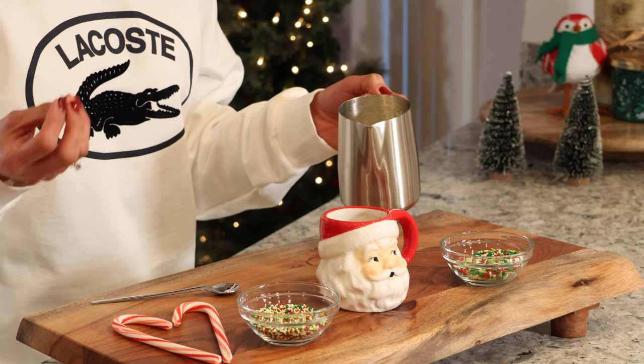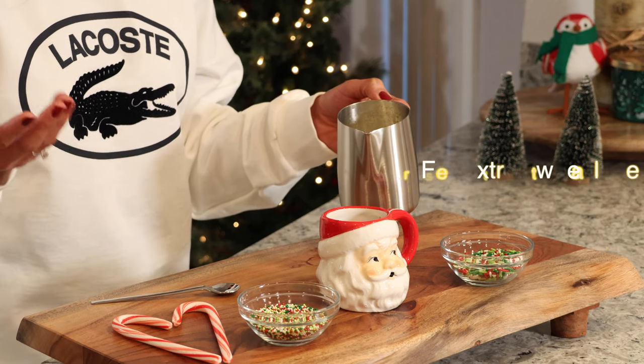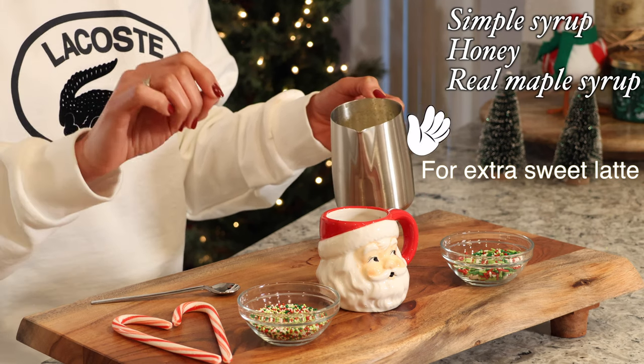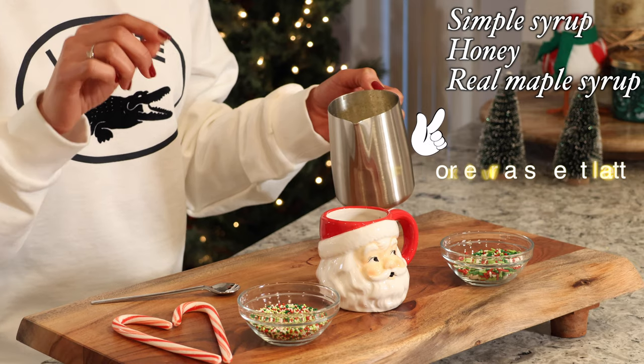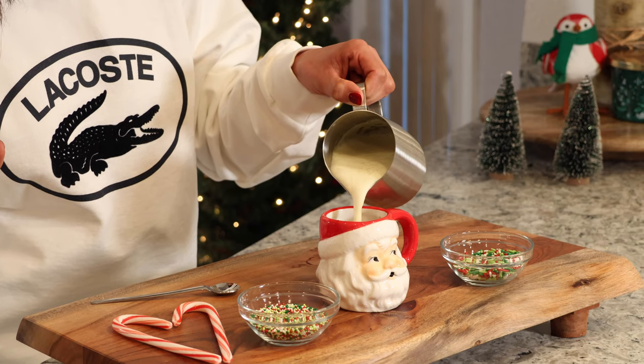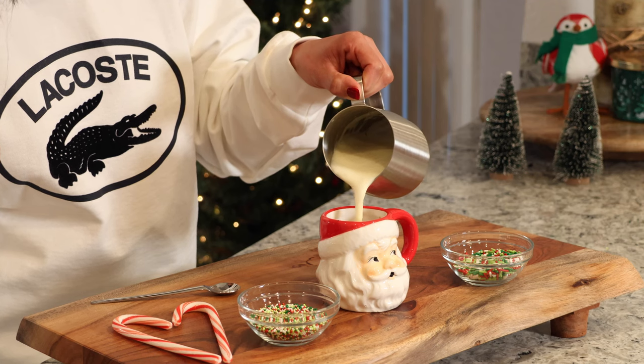Unless you really like a very sweet latte, then feel free to add a simple syrup, or maybe honey. Real maple syrup is a really tasty option for this drink. But for me today, I'm just going to add my eggnog.